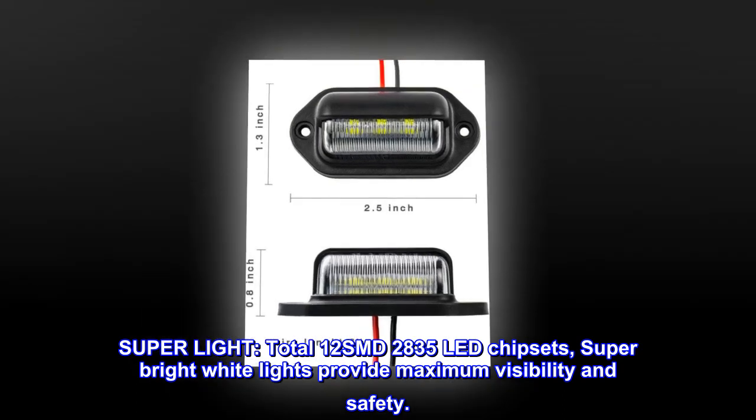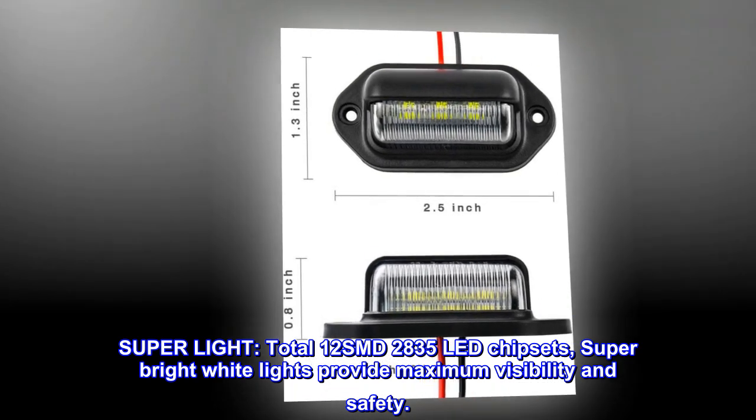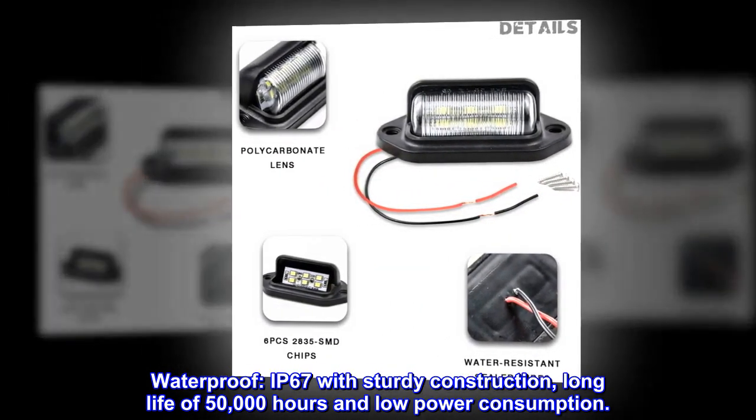SuperLight. Total 12 SMD 2835 LED chipsets. Super bright white lights provide maximum visibility and safety. Waterproof IP67 with sturdy construction, long life of 50,000 hours and low power consumption.